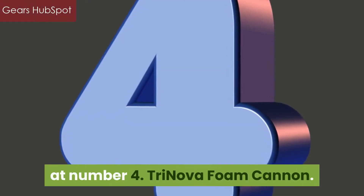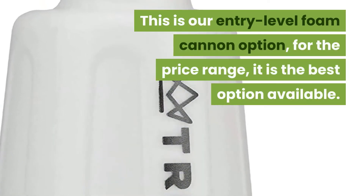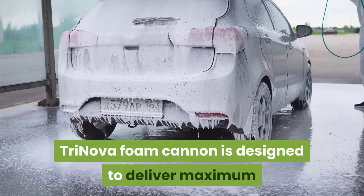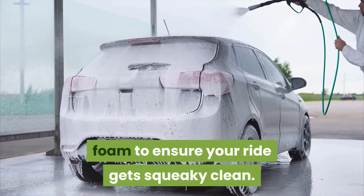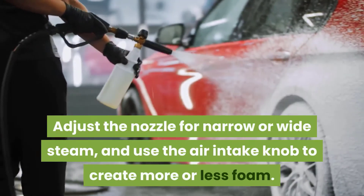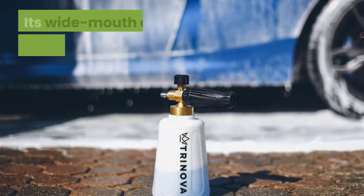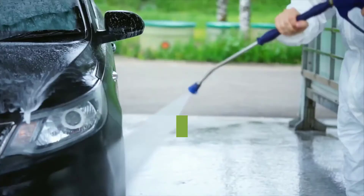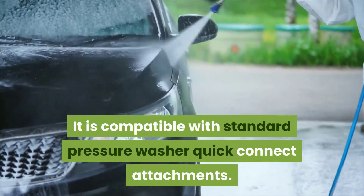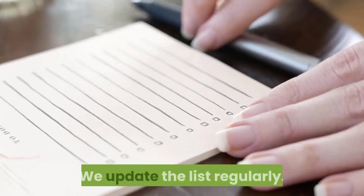At Number 4: TRINOVA Foam Cannon. This is our entry-level foam cannon option. For the price range, it is the best option available. TRINOVA Foam Cannon is designed to deliver maximum foam to ensure your ride gets squeaky clean. It is easy to use — adjust the nozzle for narrow or wide stream, and use the air intake knob to create more or less foam. Its wide mouth design eliminates cracked necks. It is compatible with standard pressure washer quick connect attachments. Please check the description box below for recent picks. We update the list regularly.